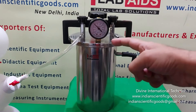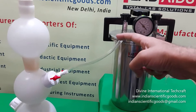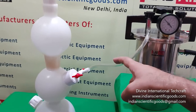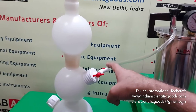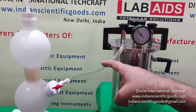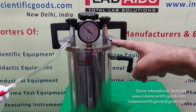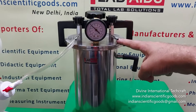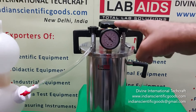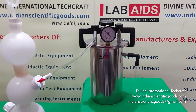Two needle valves are fitted on top of the lid. One valve acts as an inlet valve and is connected to hydrogen supply that may be generated in a Kipp's apparatus. Normally a Woulff bottle is placed in line to indicate hydrogen flow. The other valve acts as an outlet valve and is connected to a vacuum pump. A vacuum pressure gauge is provided on top of the lid to measure the internal pressure of the jar.